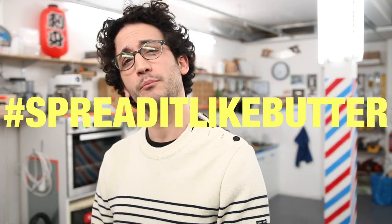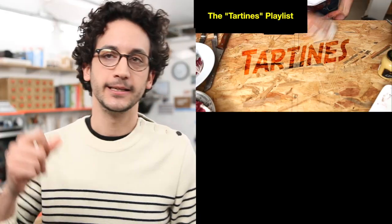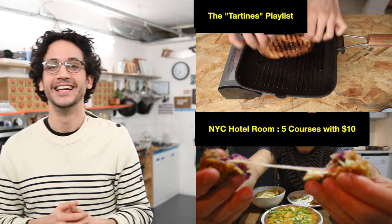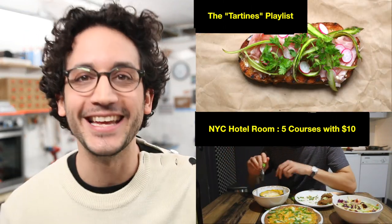So guys, that's it. I hope you enjoyed this recipe. If you did, give it a like, thumbs up, and share it on your social media — Instagram, Facebook, Twitter. Spread it like butter! And lastly, click subscribe because I make new videos every week. Although they can be very French, it's not always the case. In the meantime, take care. Bye bye, salut.